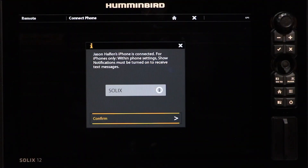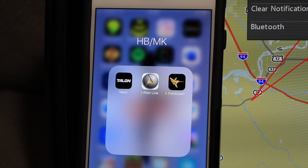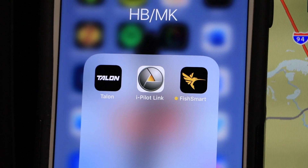Once paired, your unit will give you the option to receive text and call alerts, and to take advantage of all of the features provided by the free FishSmart app.